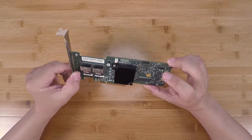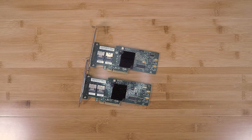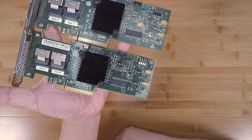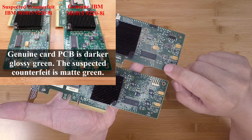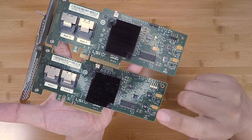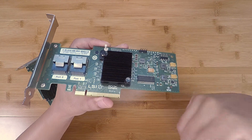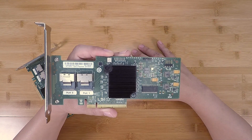This is the M1015 or 9220-8i. Let me show you what a genuine one looks like. The first thing I noticed that made me suspicious is that the PCB finish is much duller on the suspected counterfeit, while the genuine one has a kind of shiny green. This one is a very dull green — that immediately caught my attention.